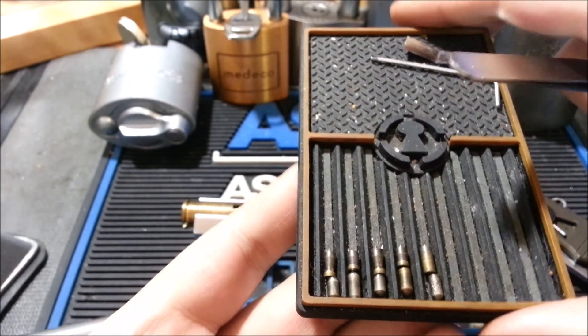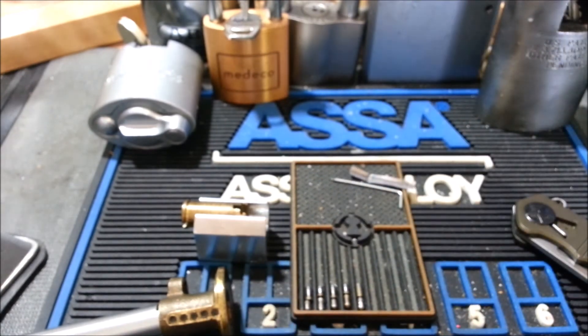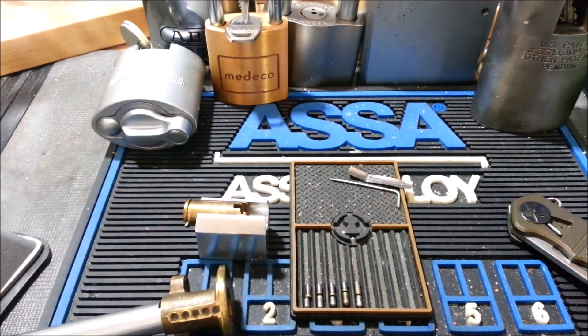Yale, made in Canada — rim cylinder. I'm going to sign off with that before my camera craps out and corrupts this image. Thanks for watching, guys. Appreciate everyone's support. I'll see you in the next video. Take care.